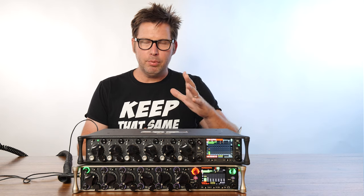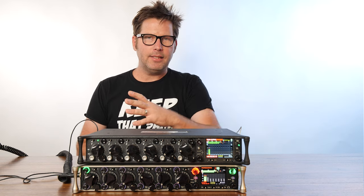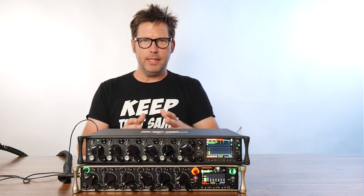Hello everyone, Michael Wynn here and I have set up this quick test. I wanted to hear the difference between the brand new Sound Devices Scorpio and the Sound Devices 688, and listen to the difference between the microphone preamps.